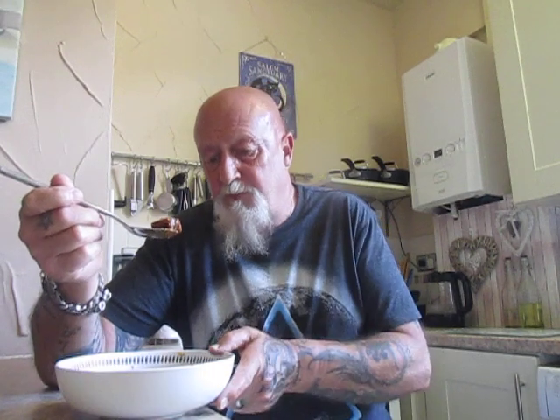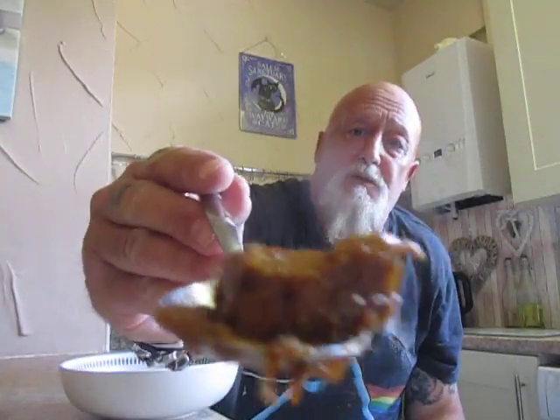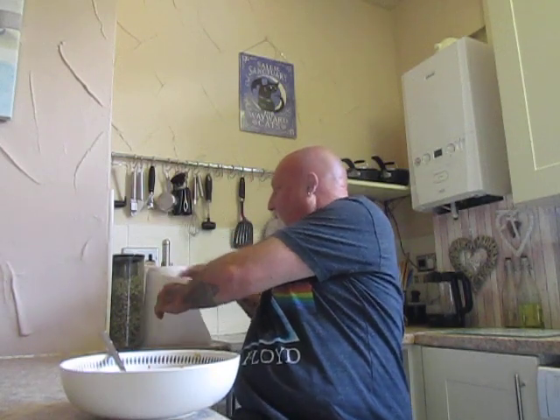I saw this as I was walking around Morrisons yesterday and I thought I've got to have a go at that. There are quite a few other things there but they were all chicken, and as a lot of you know I'm not particularly keen on chicken. But yeah, that is absolutely amazing. It's four pounds, which is on the expensive side, but it's worth every penny for the quality that you're getting.